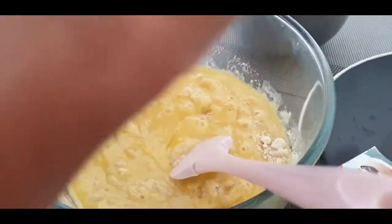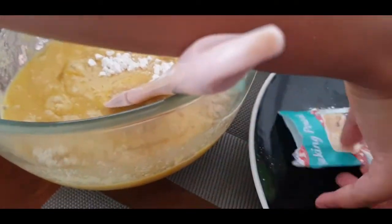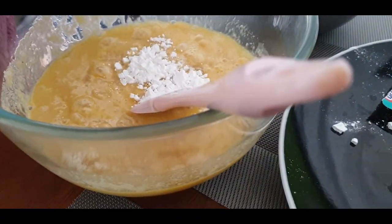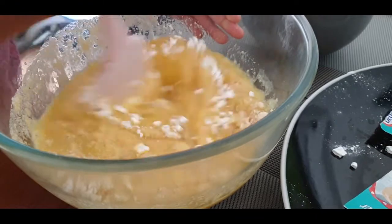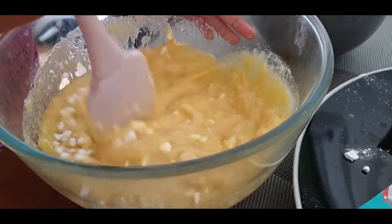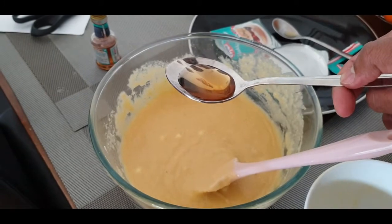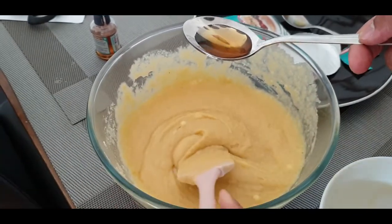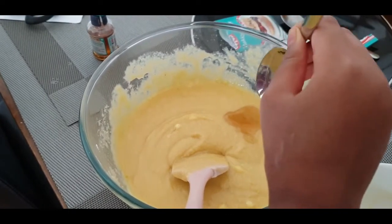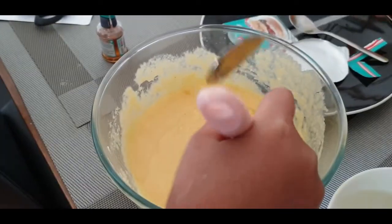We need to add the baking powder — I almost forgot. Sorry if mine looks a bit chunky. I'm bound to make mistakes since this is actually the first time I'm making this. I told you I was going to make mistakes. I've mixed it all and when it looks nice and well mixed like this, you can add the vanilla extract. I think that's enough now.